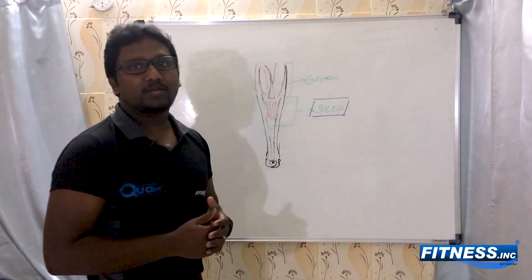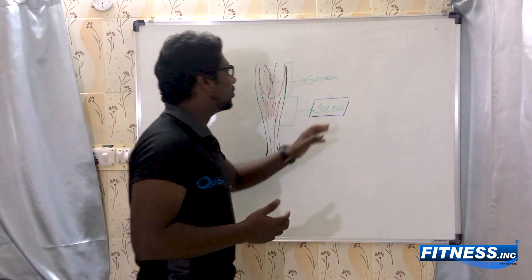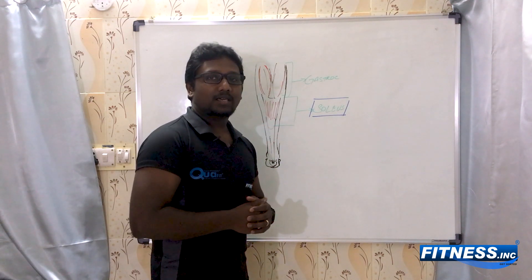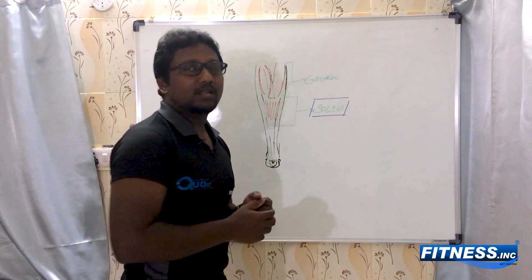In the next video, we'll be looking at what are the ways that you can strengthen your soleus muscle. You can comment below to make sure that we discuss the available exercises for soleus. This is Dr. Vasan for Fitness.